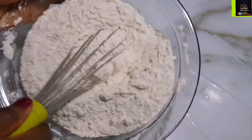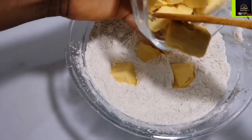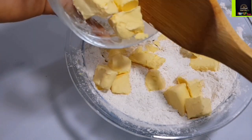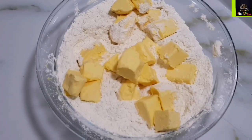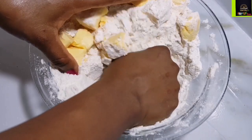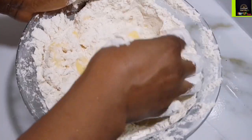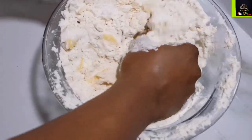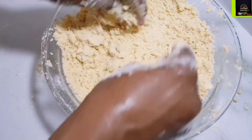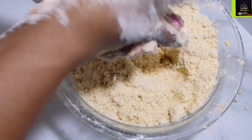After stirring my dry ingredients together and making sure they are well combined, I dig a well in the middle and incorporate 250 grams of butter or margarine. I've cut the butter into pieces and kept them in the fridge so they are very cold — not frozen, but rock solid cold. We want the butter at this consistency because we are looking for a bread-like crumb texture after mixing.